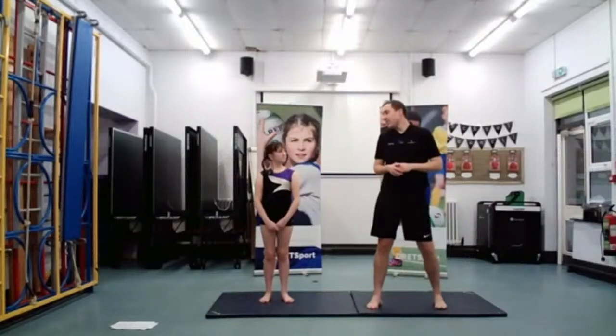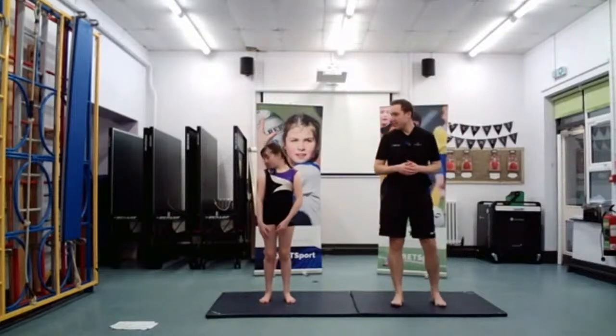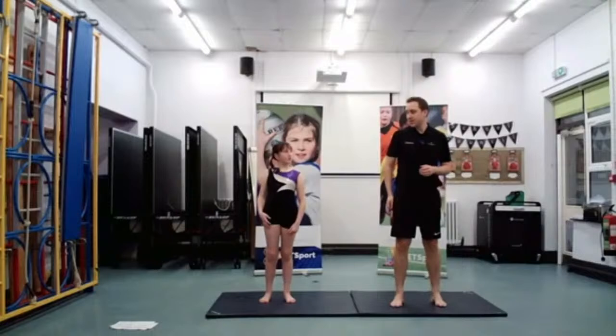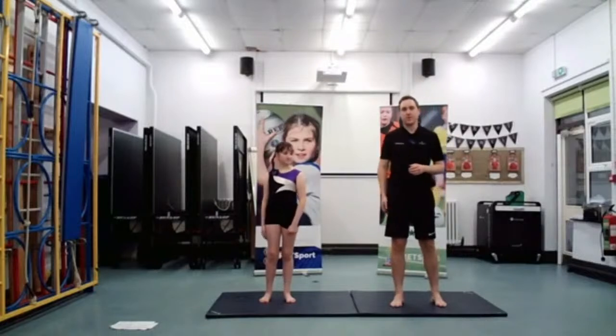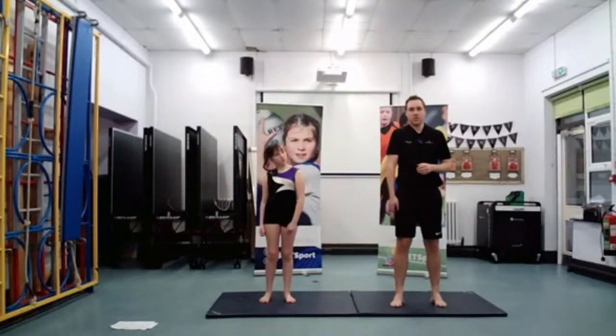Chloe, do you have one for the shoulders we could do? Yes. Can you just show me that one, Chloe? So what you'll do is move your shoulders backwards one at a time. If we just move one shoulder backwards, and then do the other one.